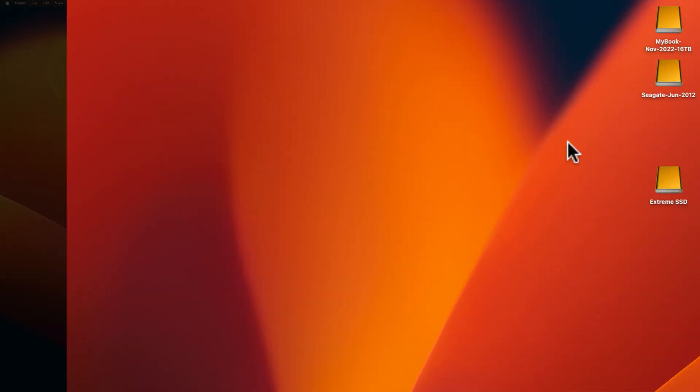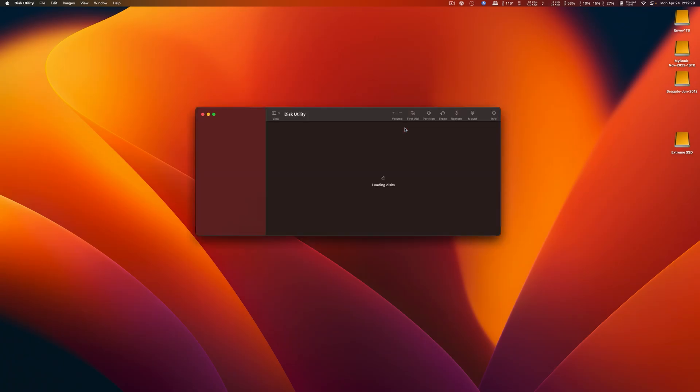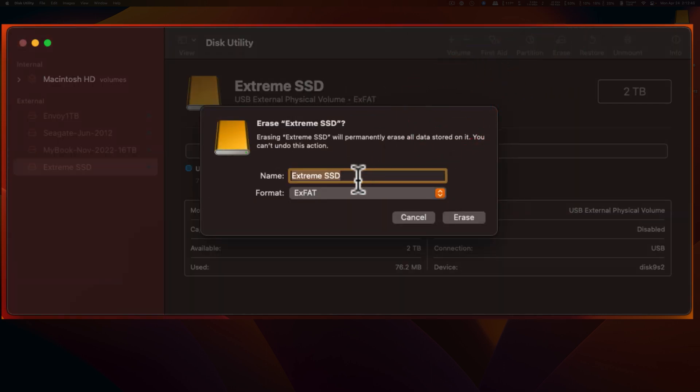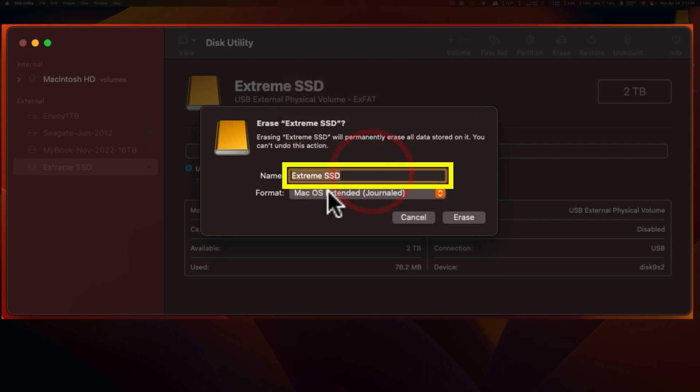Plug in the drive. As soon as it comes up on your desktop, launch the Disk Utility app. Here's the app. Make sure you pick the right drive. See that it is XFAT format and hit the erase button. Change to Mac OS Extended Journaled. Change the name to be three years from now, or today's date, the date that you're putting the drive in service.